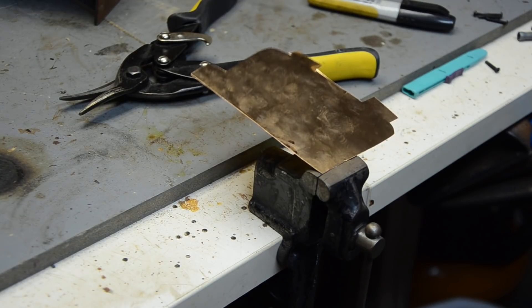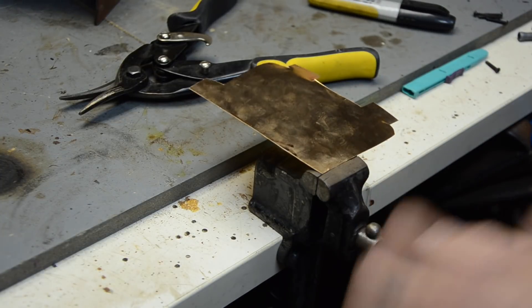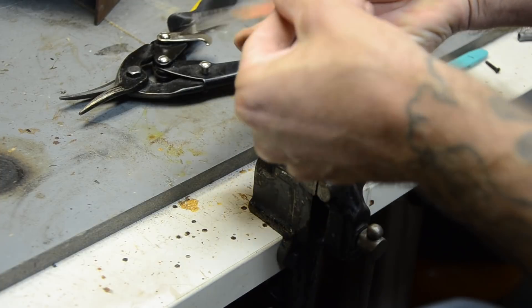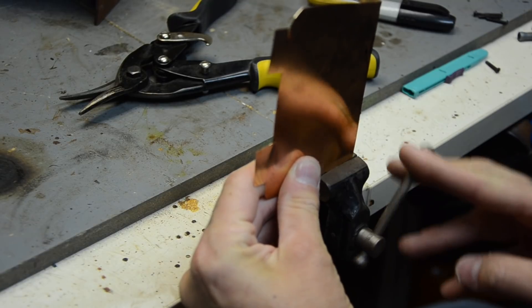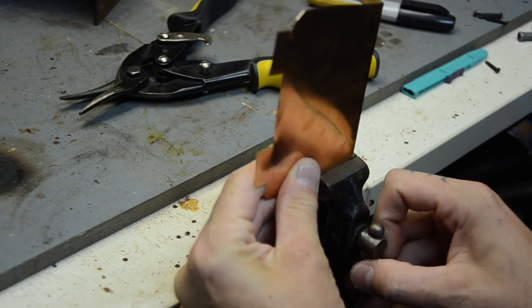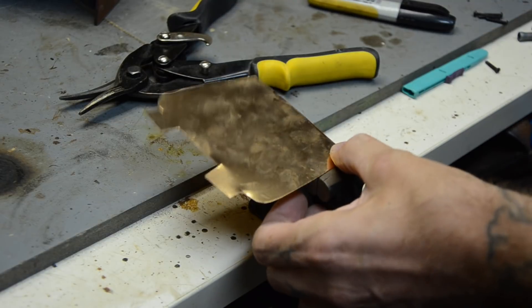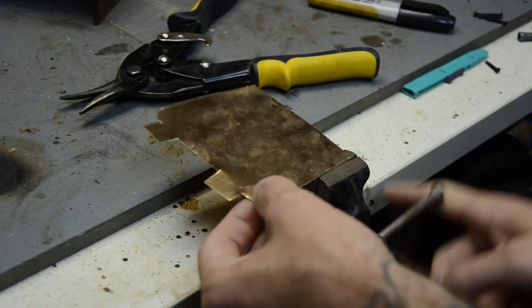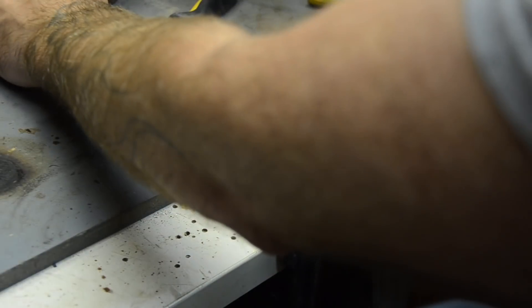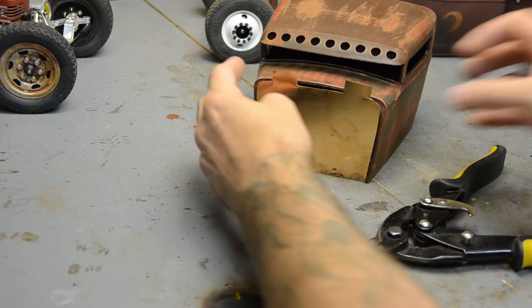I like to just give it a couple whacks with the hammer to help it stay nice and flush, clean up some of the unevenness. Give it a nice clean edge, then the same thing on the other side. Sure, there's a more professional way to do this, but this is how I like to do stuff — I like to do it by hand. Alright, so we've got our nice clean edges. We put it up there and it fits in the body nice and snug.